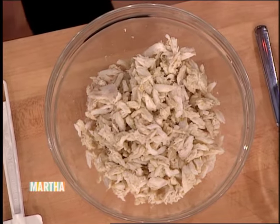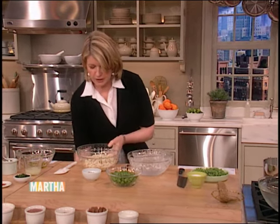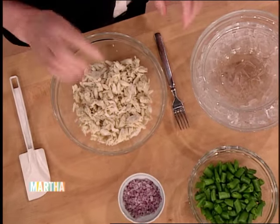I love this. Up in Maine, we get beautiful peaky toe crab. This looks like blue crab from the Chesapeake — nice big pieces. You can also get wonderful Gulf crab, but you want big chunks. Very important.